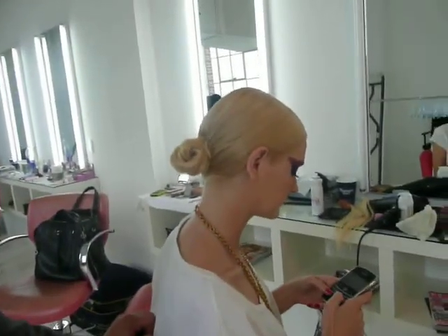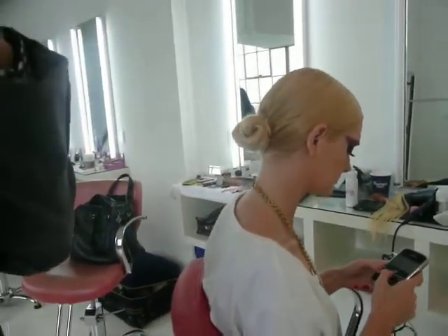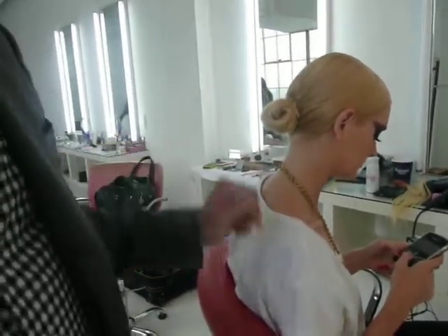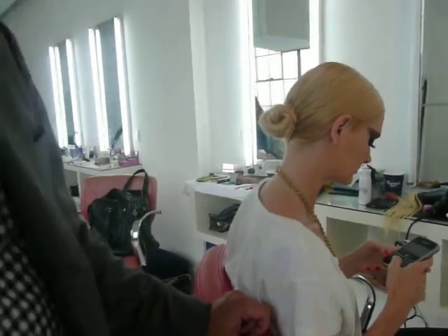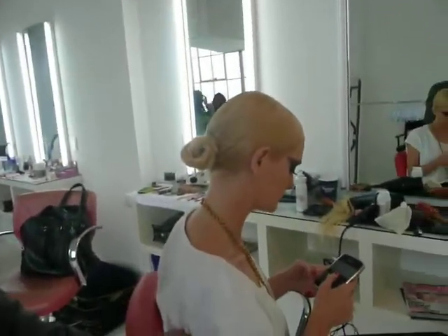We also used the Tresemme style polish spray to just seal it and give it an ultimate shine. But other than that, in case we wanted to move it around and change the look, we wanted to have the least amount of hair spray or product in the hair as possible so we could move around and play with it a little more — give it a little bit more movement if you want to change it. Exactly.